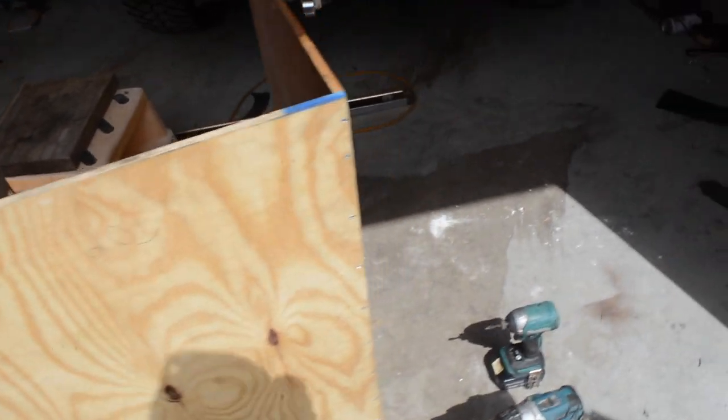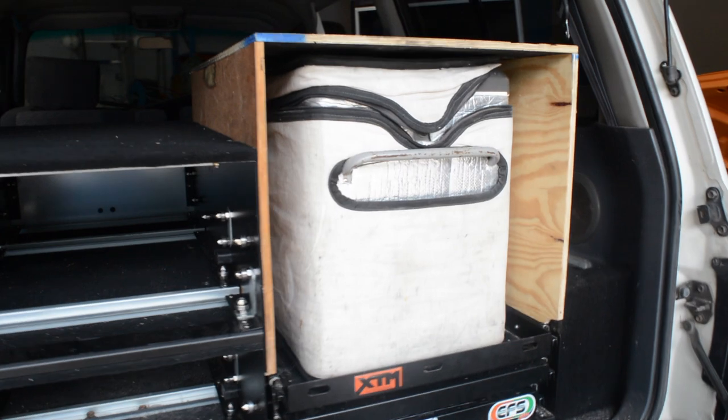I ended up getting that side that was a bit warped - I just pulled the top screw out and kind of levered it out. But it's not too bad. I mean, it's getting carpeted over so I'm not that stressed. That's what it's looking like in.